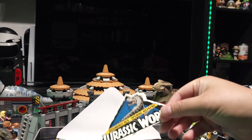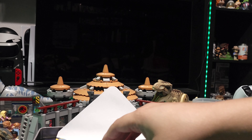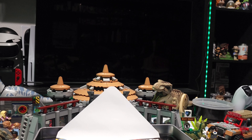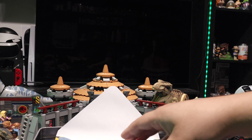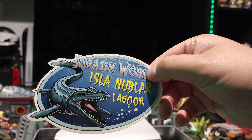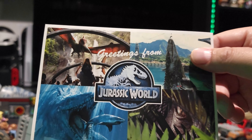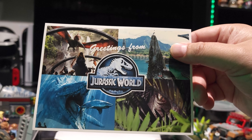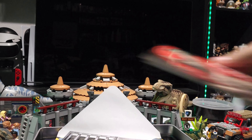We have ourselves some stickers. I might use these — I'm not sure, because I already have the Apex Predator kit and I believe it came with the same stickers. Here is a pretty basic Jurassic World logo, Isla Nublar Lagoon — it came with three stickers. And we have ourselves a postcard: greetings from Jurassic World. This is cool. I already have one of these so I'm not sure what I'll do with it — I might display it somehow.